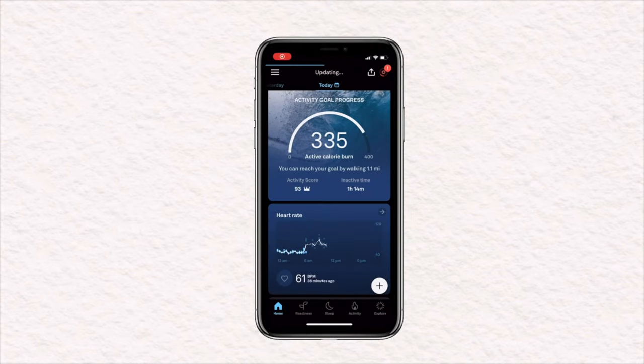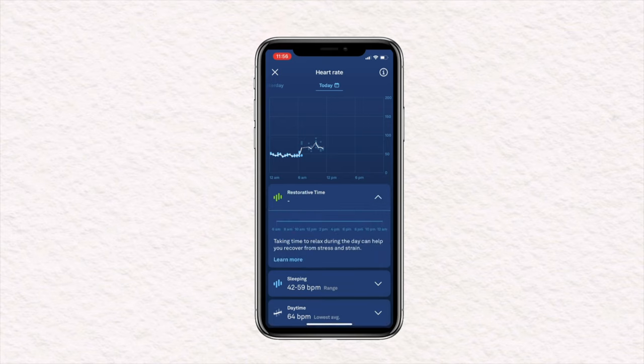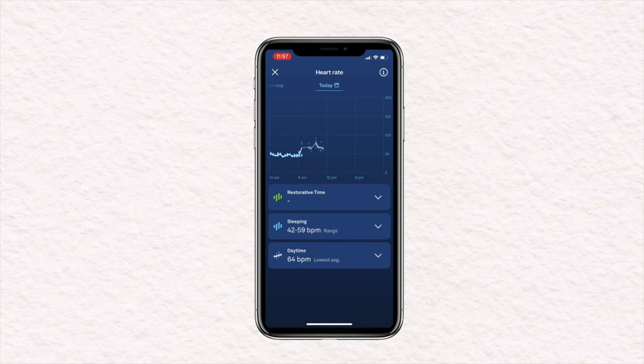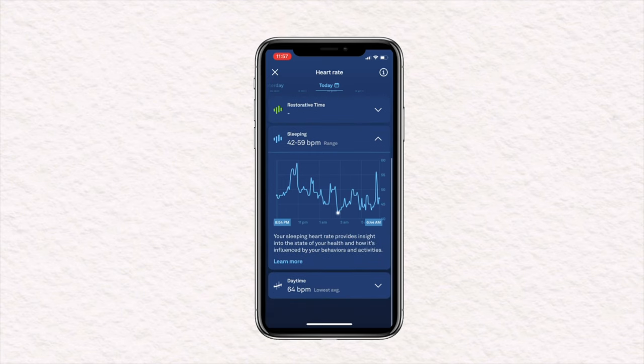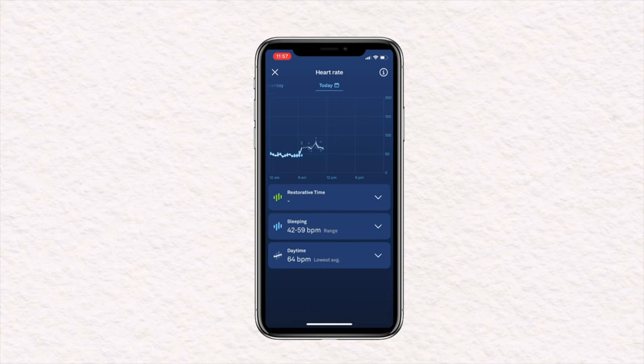Let's jump into the app. On the home screen, you'll notice it is a little different. You've still got your three scores — they're just arranged a little differently. At the top you've got activity goal progress. Below that, you're going to see a new section that just says heart rate, giving you a recent heart rate taken. Clicking on that, you're going to see restorative time, sleeping, and daytime — how much time you've spent in restorative time, a sleeping heart rate average, a daytime average, and your lowest average.